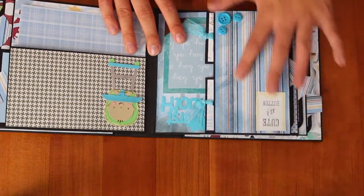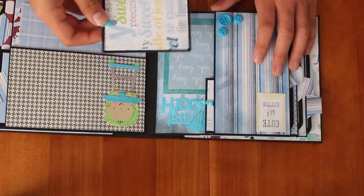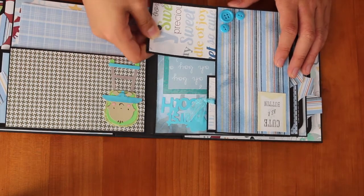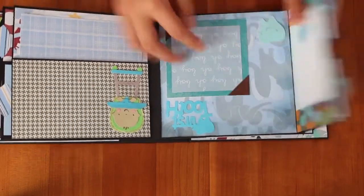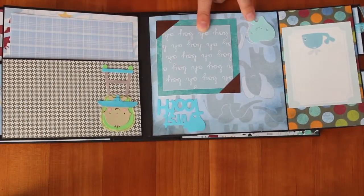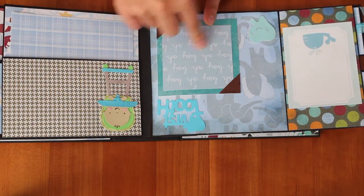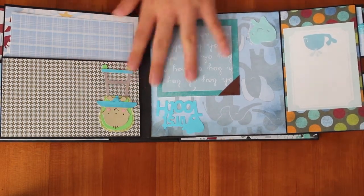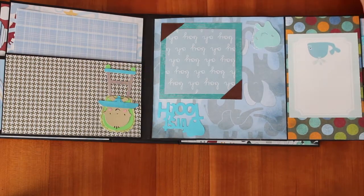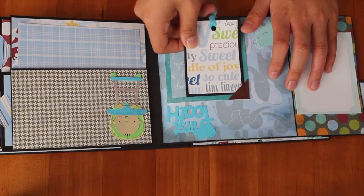Next is this — it's 'cute as a button' — and then I have three buttons in the corner. And these are the tags, they're the same for both. And then you open this, and here's a picture of a whale, and then here's a photo mat, and then here's a little tooth picture — it says 'first tooth' here, so you can just put a picture of it here. And then I put some photo corners, and you can actually slip a picture in here, like this.